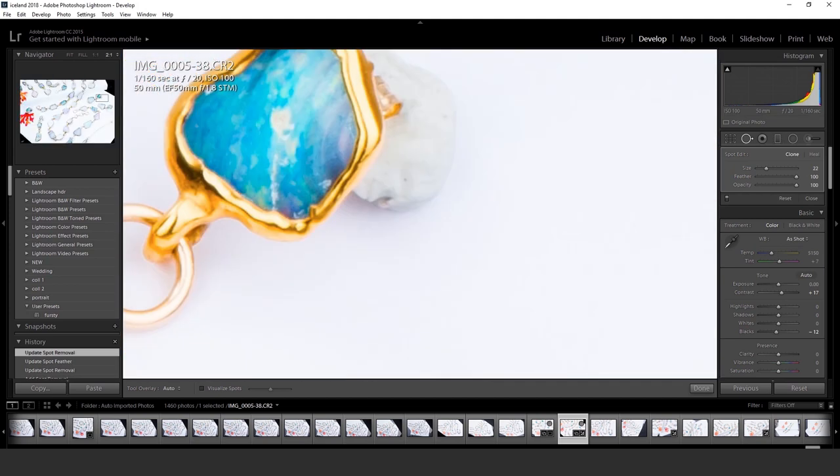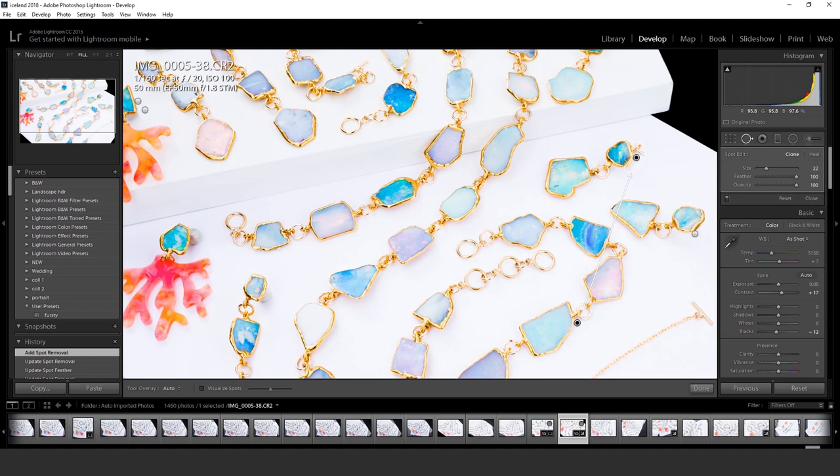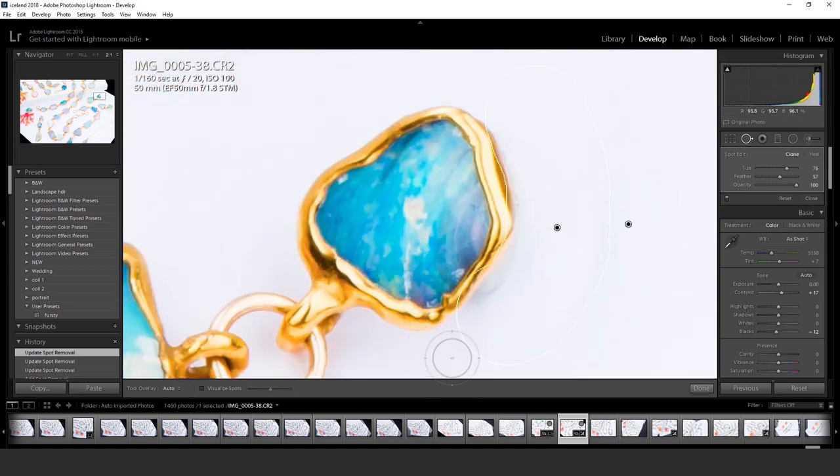Some jewelry designers for magazines and editorial purposes will make things seem larger than life or more beautiful than they really are. Maybe a really good photo editor could pull it off.